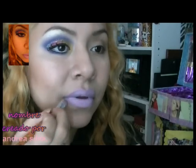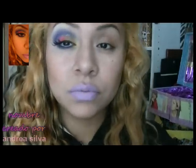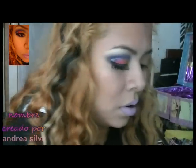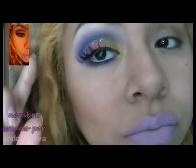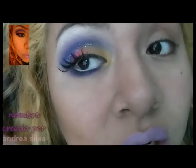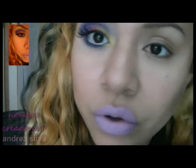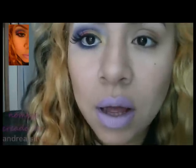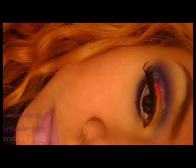No he tenido mucho tiempo estos días, disculpenme. Espero que les haya gustado — es sencillo, solamente los colores y las combinaciones. Es un poquito de glitter en el arco de la ceja para hacerlo diferente. Disculpen que no haya podido hacer el otro ojo. Tengo otros maquillajes que quiero hacer. Nos vemos hasta la próxima, bye bye, chau.